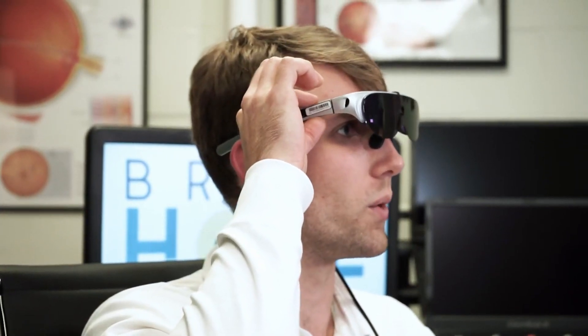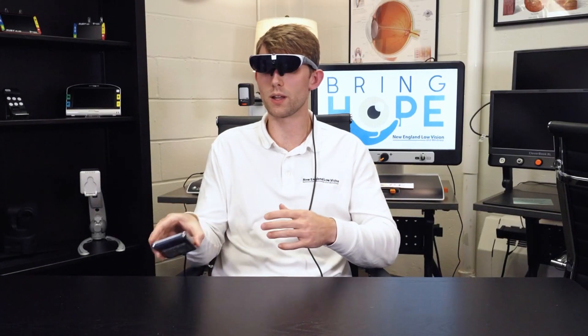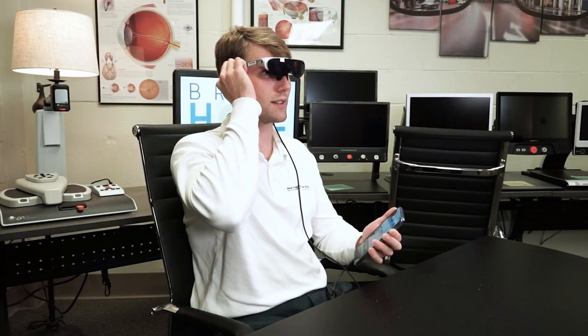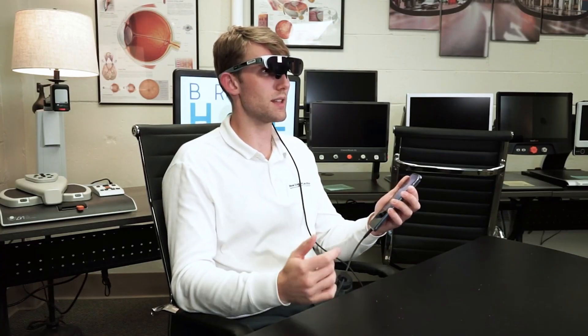To utilize this AI assistant, I'm going to activate a button up here on the top of the glasses. When I press this in, it's going to take a picture and you will hear a shutter sound. Once the picture is taken, it will not say anything audibly unless I want it to. I'm going to press the button on the phone right above the power button and use this like a walkie-talkie, holding it down and saying a command.